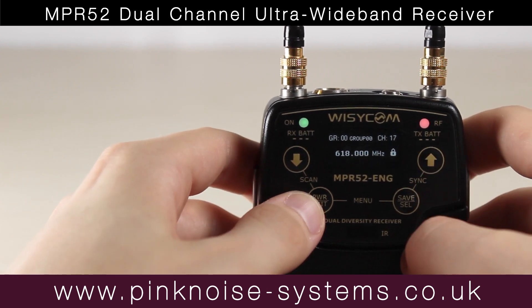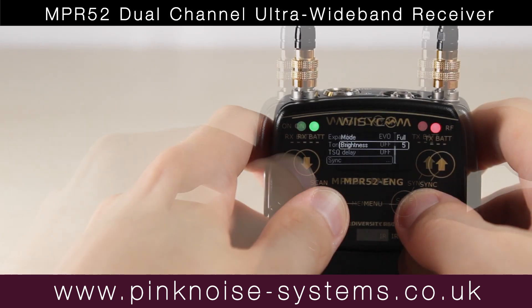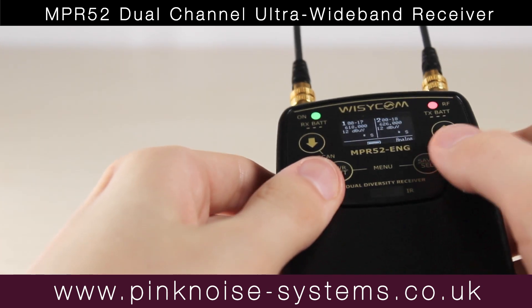Going into the buttons, they're quite rigid. It's difficult to press down on them by accident, which is good. You can also press down on the power button once, once the unit is on, and this will lock the screen and the buttons.